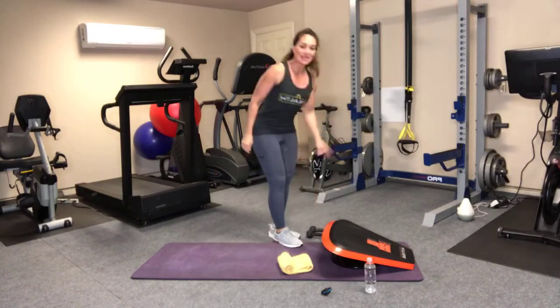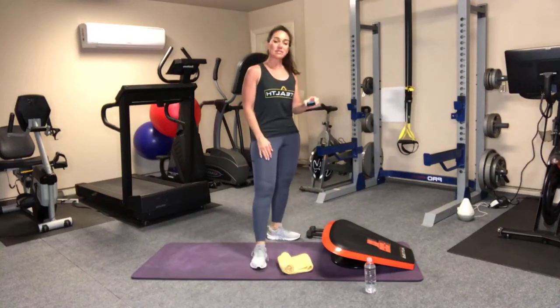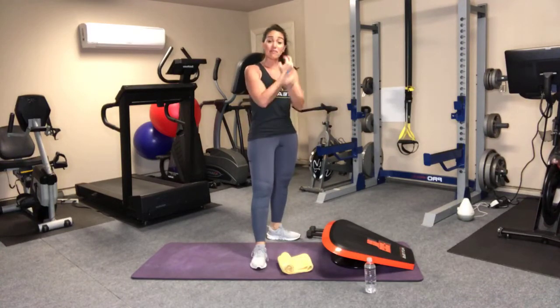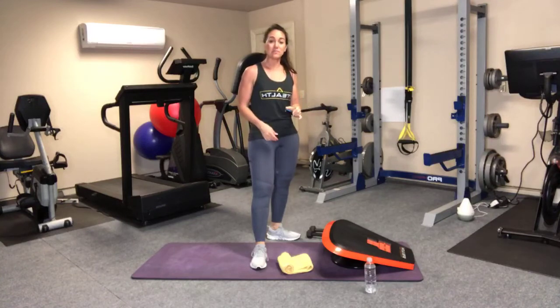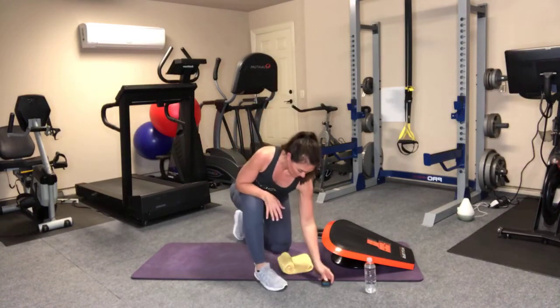Awesome job. That's round one down. We have two more rounds to go. Towel off if you're getting sweaty — you want to make sure you're not sliding. Grab water if you need to. And we are ready for the next round.